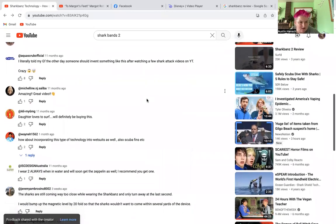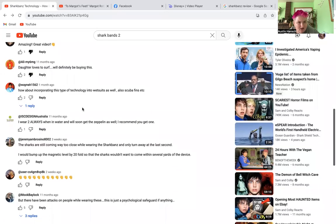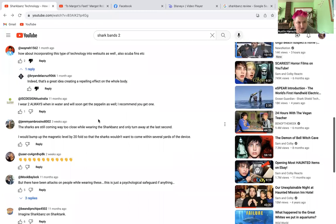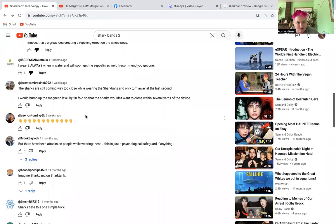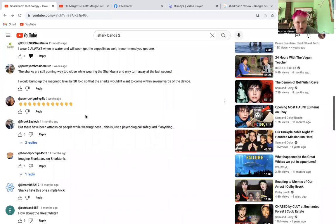Let's read the comments on that video. One person writes: 'I literally told my girlfriend the other day someone should invent something like this after watching shark attack videos on YouTube.' Another says: 'Daughter loves to surf — will definitely be buying this.' Someone else asks about incorporating the technology into wetsuits, scuba fins, etc. Another person writes: 'I wear two always when in the water.' But then someone comments that the sharks are still coming way too close while wearing the band, only turning away at the last second.